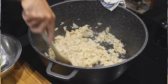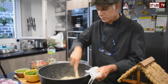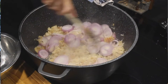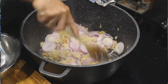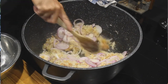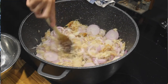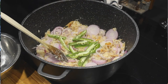On va rajouter nos oignons. Maintenant que la morue est bien grillée, on va rajouter nos oignons — on va faire revenir nos oignons dans cette morue, que ça prenne bien le goût et que l'oignon prenne bien les couleurs. On va rajouter nos oignons et un peu d'huile dans la marmite.